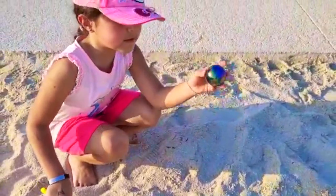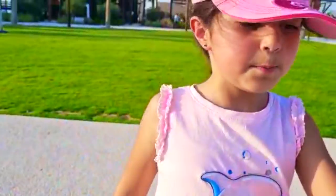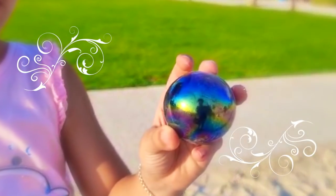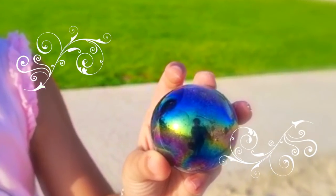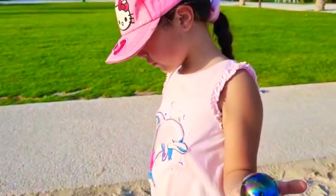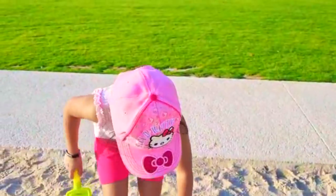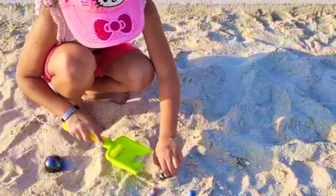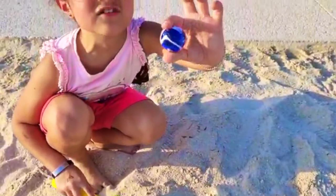Look, it's a big marble! Let's see if it sinks or floats. And there's four more — this is a medium size.